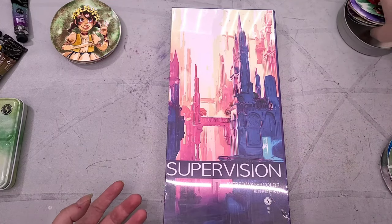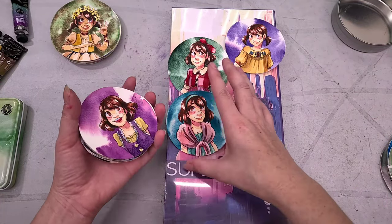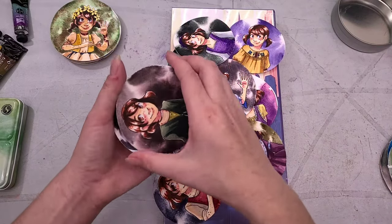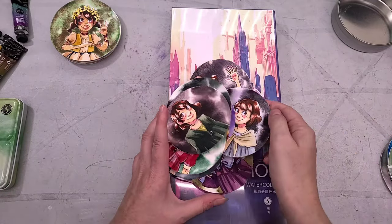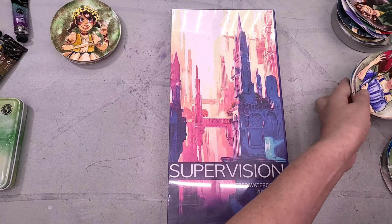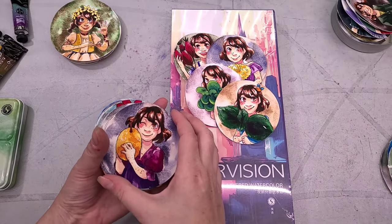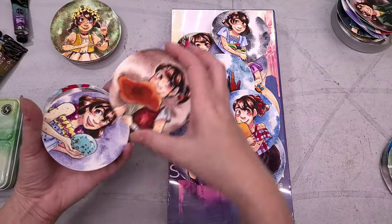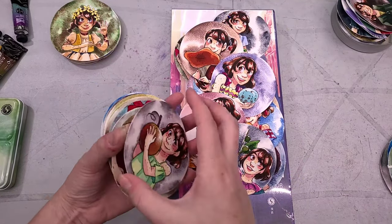I've also reviewed some of the Daniel Smith Supergranulating watercolors as well as some of the Paul Rubens Supergranulating watercolors. These are the two Shiyun sets — Shiyun and Shiyun Neo 2.0 — and I had a lot of fun with those as well. I just wrapped up and released my Schmincke Horadam Supergranulating watercolor review, where I swatched all 40 colors in their Supergranulating lineup and selected a whopping 25 of them to field test further. I was working on that review for a really long time and I hope you guys will check it out.